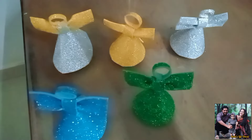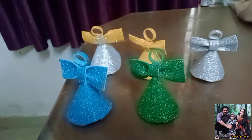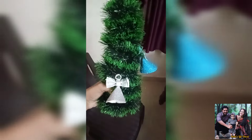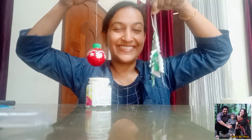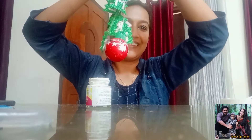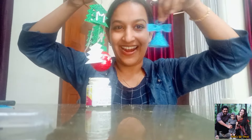If you like this craft video, please comment in the comment section below. If you like this video, please like and subscribe to our channel and share the video. Thank you so much for watching this video. Love you all!